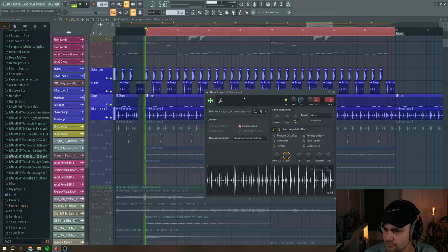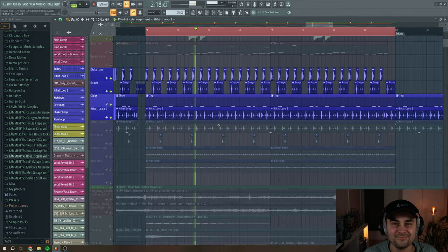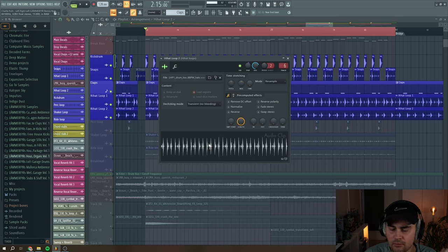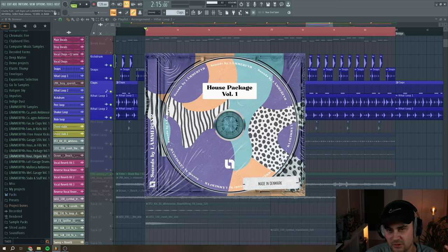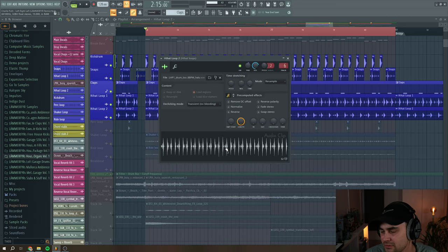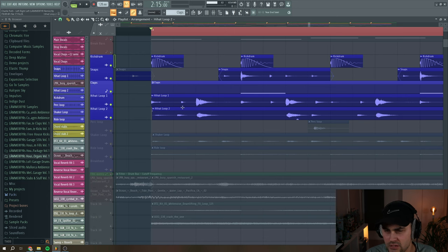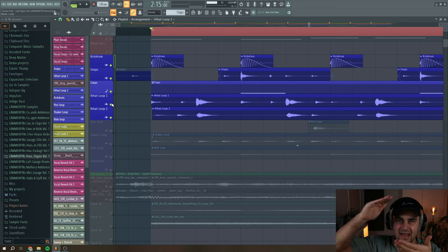Then I pulled in a hi-hat loop and layered it with another hi-hat loop. This second hi-hat loop is from my own sample pack called Lomofür's House Package Volume 1 — check it out via the link in the description. I wanted to pan one hi-hat to the left and the other to the right to add stereo spread. I also moved the second hi-hat loop a little bit to the right so the hits aren't exactly on the same spot in the grid and the transients don't add up too much.